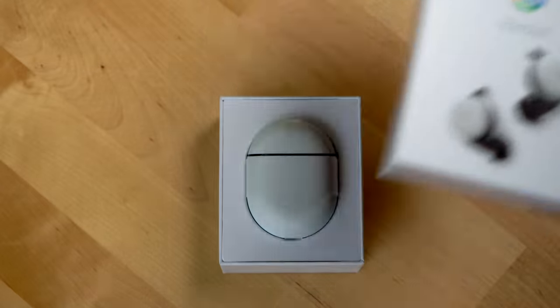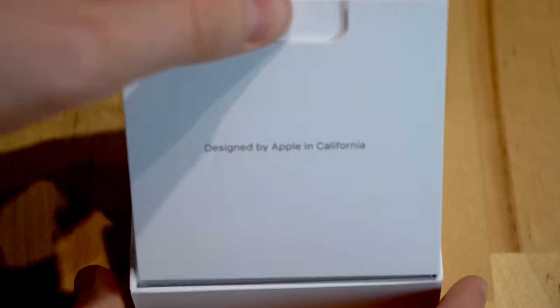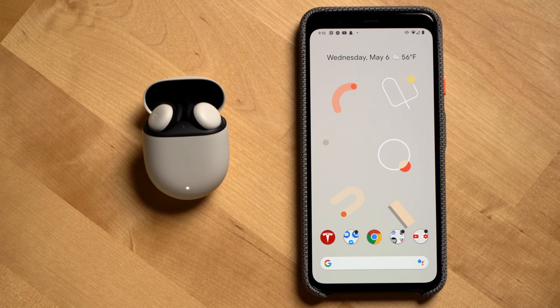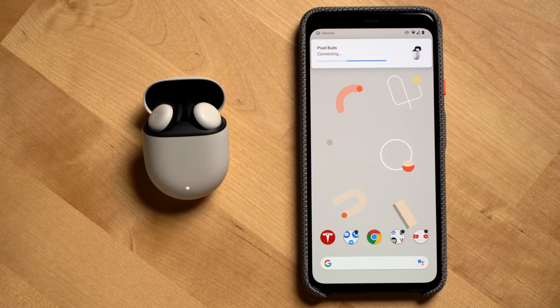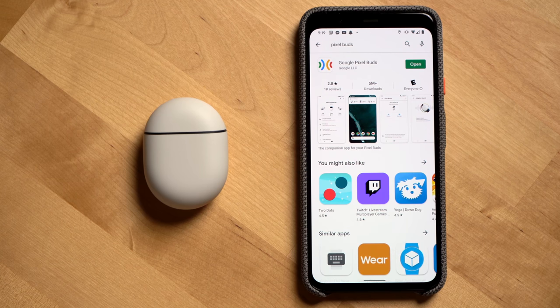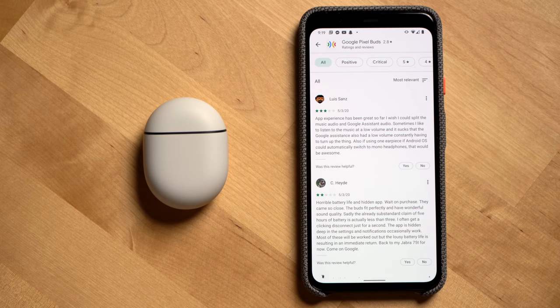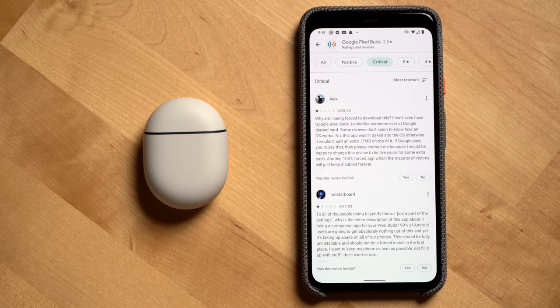Alright, next let's talk setup. Setup with the Google Pixel Buds is a breeze. Google has finally been able to match the experience that Apple created with the AirPods. With the Pixel Buds you just open up the case for the first time and if you're using a Pixel phone like my Pixel 4 XL, or another Android phone with Android 6.0 and up, you'll see a notification to start the setup. Tap it and you'll be guided through the setup which takes less than a minute. Now there is a companion app for the Pixel Buds that you can install on other Android phones, but if you have a Pixel it's actually baked into the phone's OS. People seemed really confused by this, thinking that Google was forcing an app to be downloaded to their phone and one-starred the app in the Play Store, which was just wrong because that's not what Google did at all.